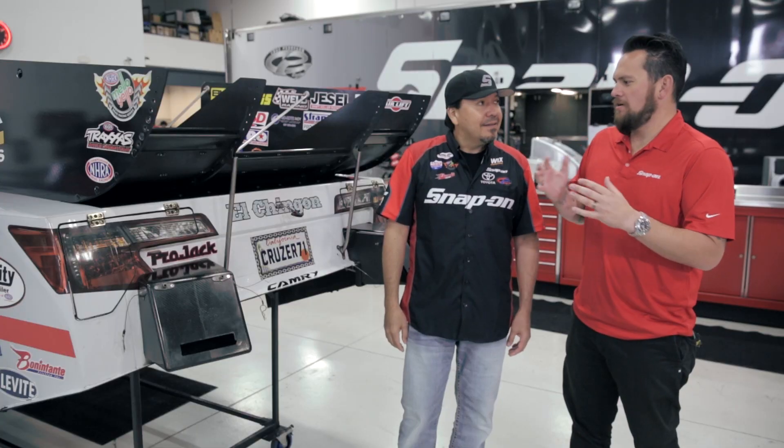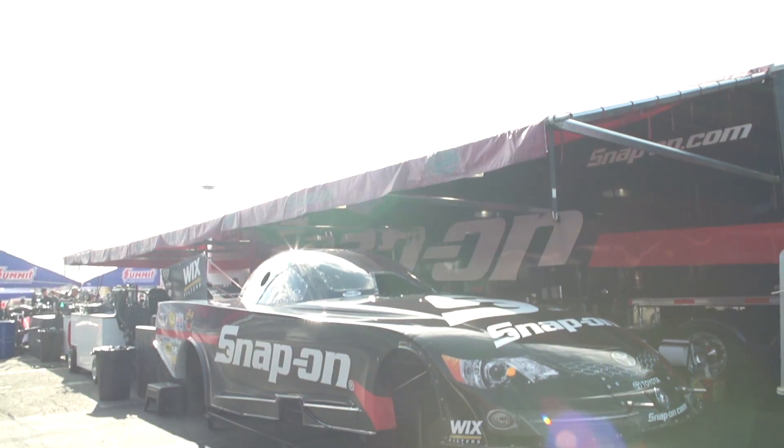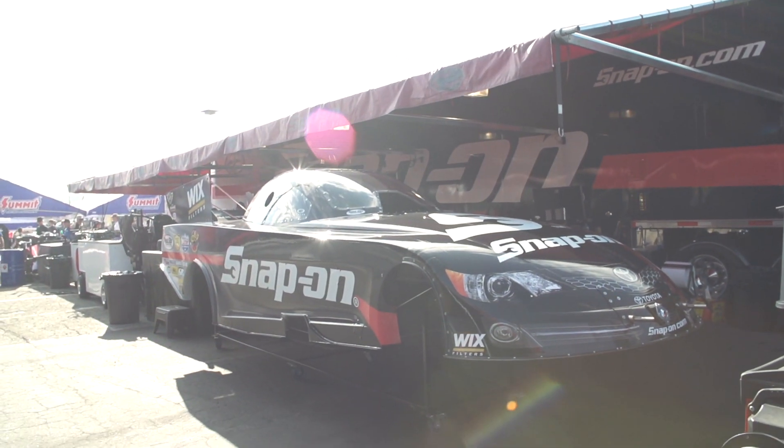It's obviously got Snap-on on the side among many other sponsors, but underneath that it's all carbon fiber, including the wing. These bodies come out of the mold at about 100 pounds. By the time we put all the bracketry and everything to mount it, it's about 250 pounds ready to go. It's a Toyota Camry — Toyota actually designs this with their own design people, so there's a lot of technology from Toyota built into these bodies.